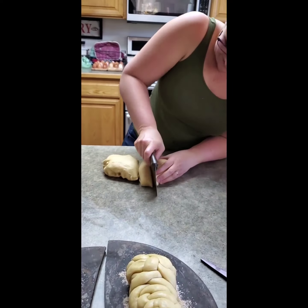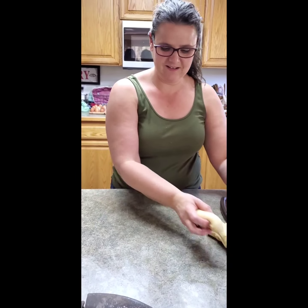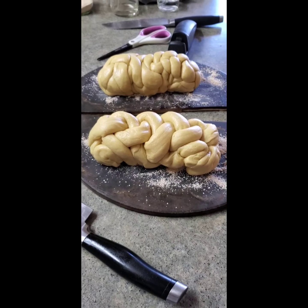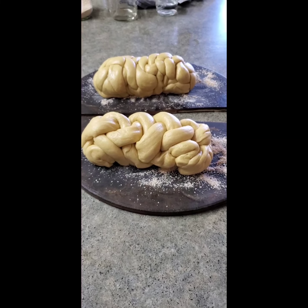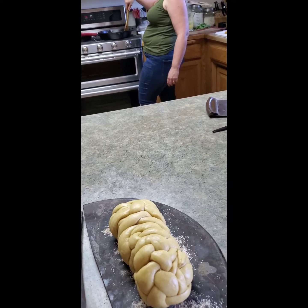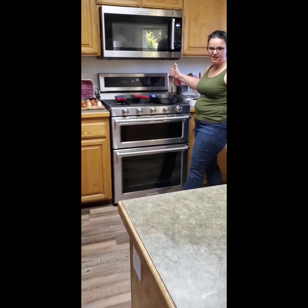We're going to show you the after effects because I don't want to be on film for my attempt. We both learned that this dough really stretches, so we did shorter ropes. Now Rox is going to cover them with a towel to rise. Butterflies are my thing — that's my new favorite towel.